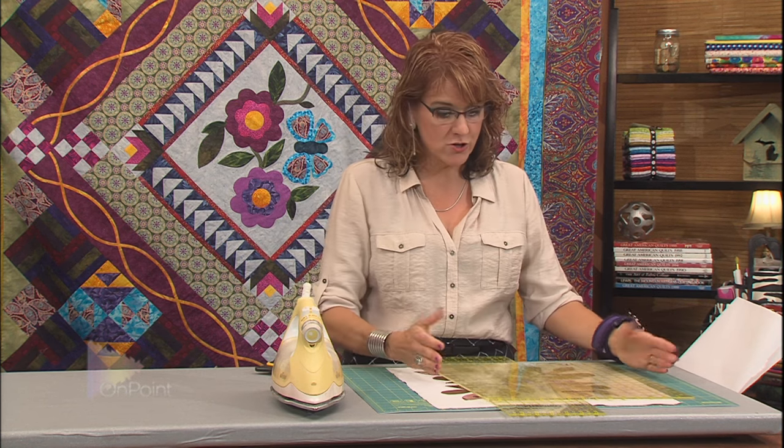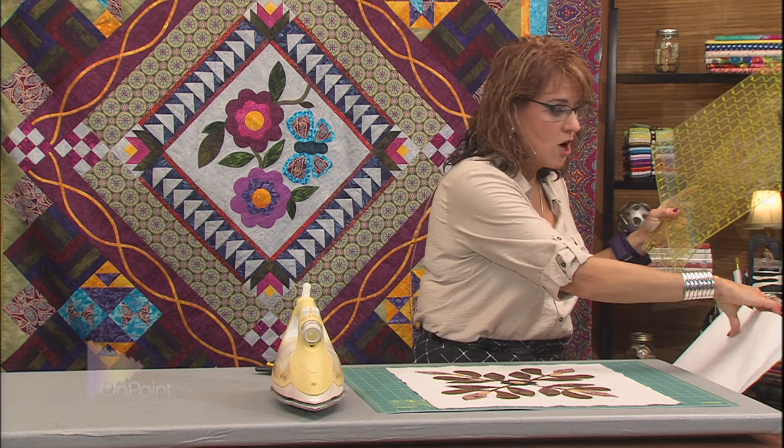Another way to do it is to buy a rather expensive 20 and a half inch wide ruler. You can buy a square ruler that's 20 and a half inches — it's a fabulous ruler and it's about 50 to $60. So if you don't have the extra funds to buy the extra large ruler, this technique uses freezer paper, which is really inexpensive.